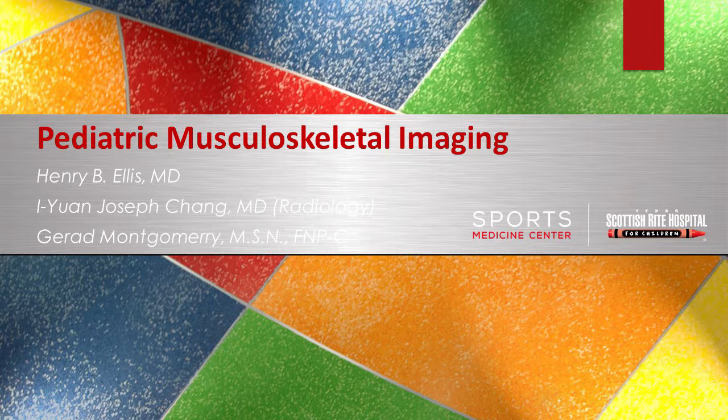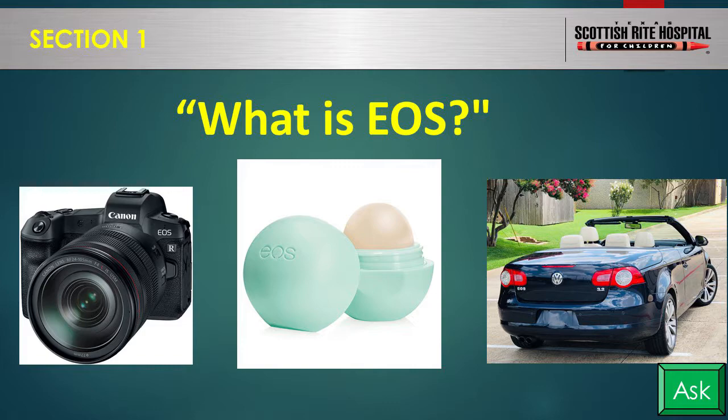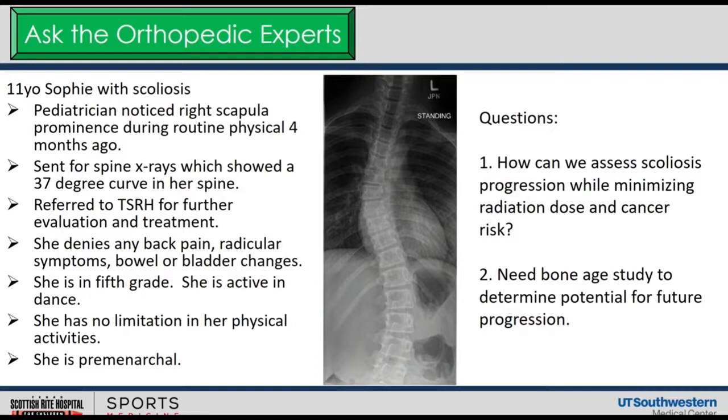So what is EOS? One of the most frequent diagnoses we treat at Scottish Rite is scoliosis, which happens in adolescence, particularly through growth. There are many treatments depending on severity, but the best way to determine treatment is to look at their curves radiographically over a period of time. It's not only the curve that's important, but how it progresses over time. That's why we get repeat x-rays on these kids. So, what are our imaging options for serial imaging?